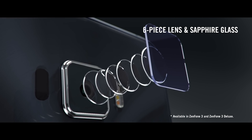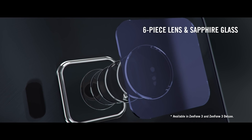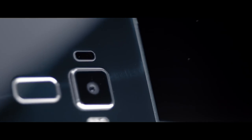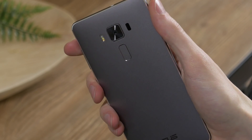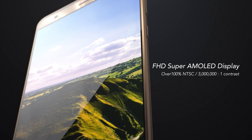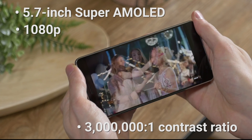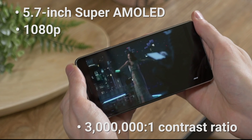Sapphire is more than just tough — it has spectacular transparency for high light transmittance, meaning it's strong and crystal clear. We live in an increasingly visual world, and the Zenfone 3 Deluxe has an incredibly vivid display that uses Super AMOLED technology to deliver 1920x1080 Full HD resolution and 3,000,000-to-1 dynamic contrast.